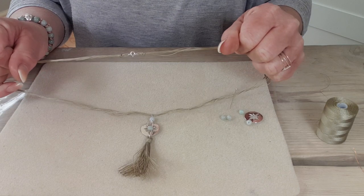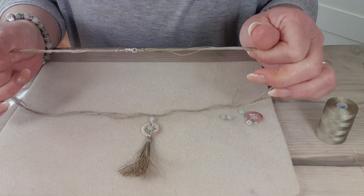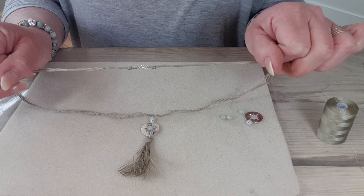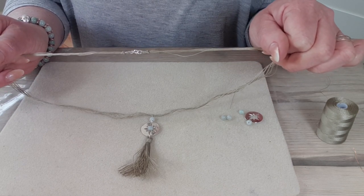There are lots of questions I get asked about how to use this thread and attach findings. You can see here I've got quite a nice, neat finish. So there are a few things in this design that I'd like to talk you through so that you can use your cord and achieve a nice, neat finish too.